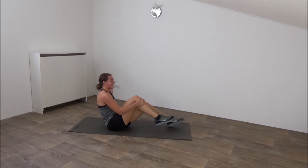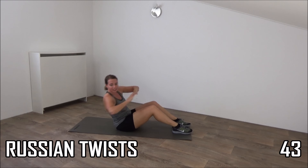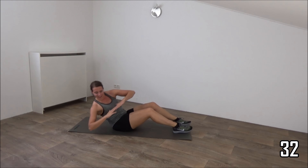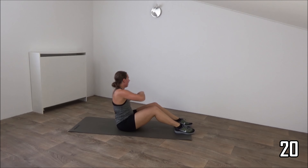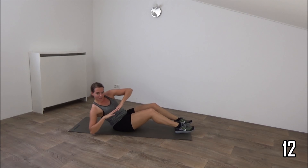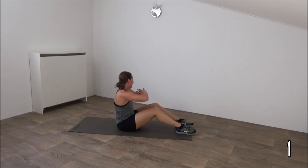Go for the abs, Russian twists. The more you lean back, the heavier it is. And start. Lean back, rotate your upper body. Come back up. Rotate to the other side. Just keep going. Up, down, rotate and switch. Squeeze your abs. Just a few more. And the last one. And that's it.